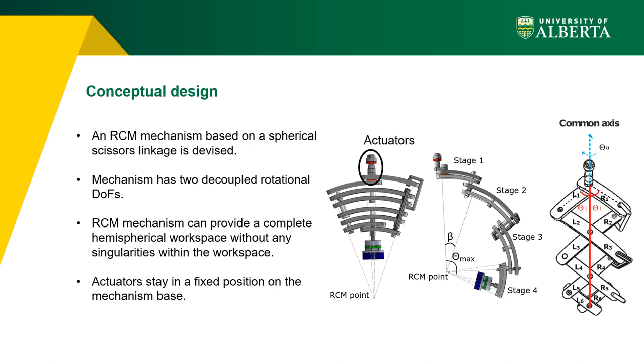The mechanism has two degrees of freedom. The first one is Δ1, as seen in the right figure — it controls the relative angle between the two curved links in the first stage of the mechanism, providing a circular planar motion. The second is Δ0, which rotates the entire mechanism along its common axis and provides 3D motion.